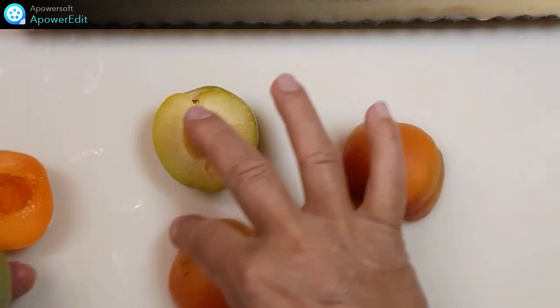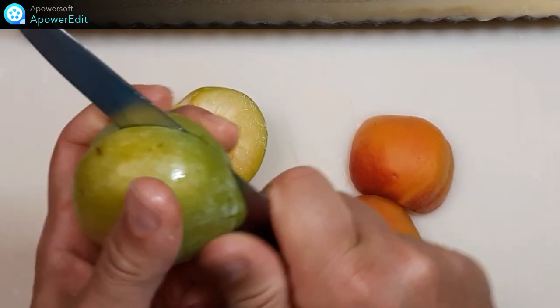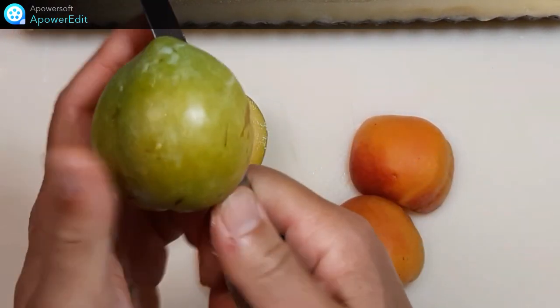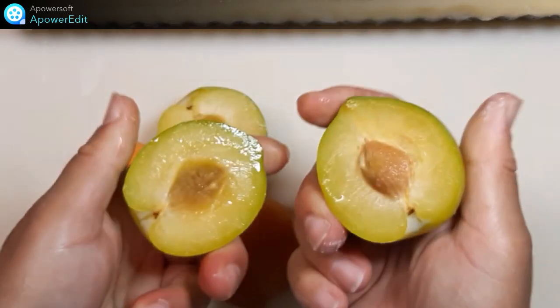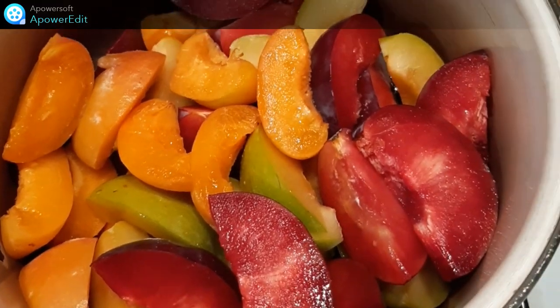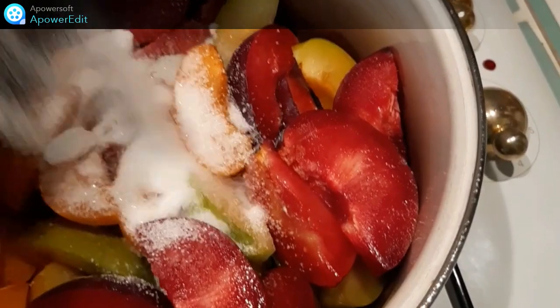Je m'occupe ensuite des fruits. Je les ouvre en deux, puis je les détaille en quartier ou pas. Je retire le noyau. Je mets tous mes fruits dans une casserole, puis je saupoudre d'un peu de sucre.